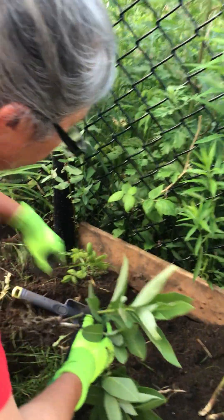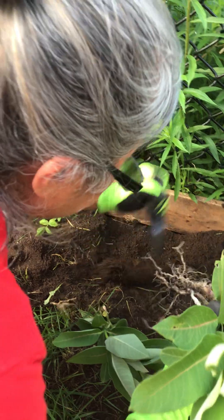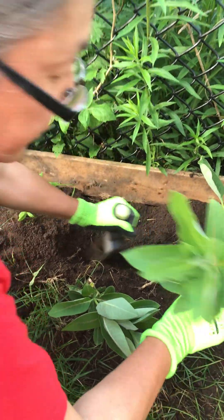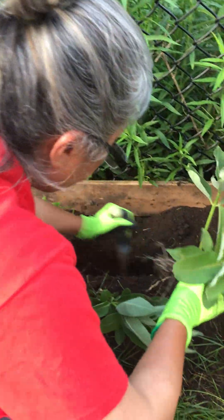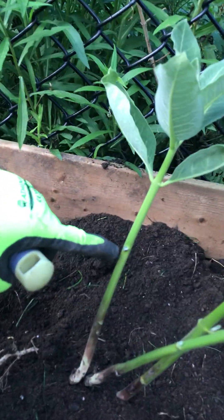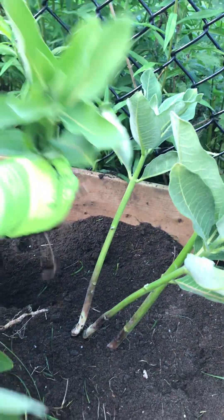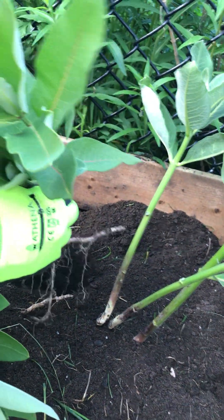This is a root from another weed, so I'll just put it here in between. And if you look at it, there's a sap — it looks white. Maybe that's why the butterflies love it.